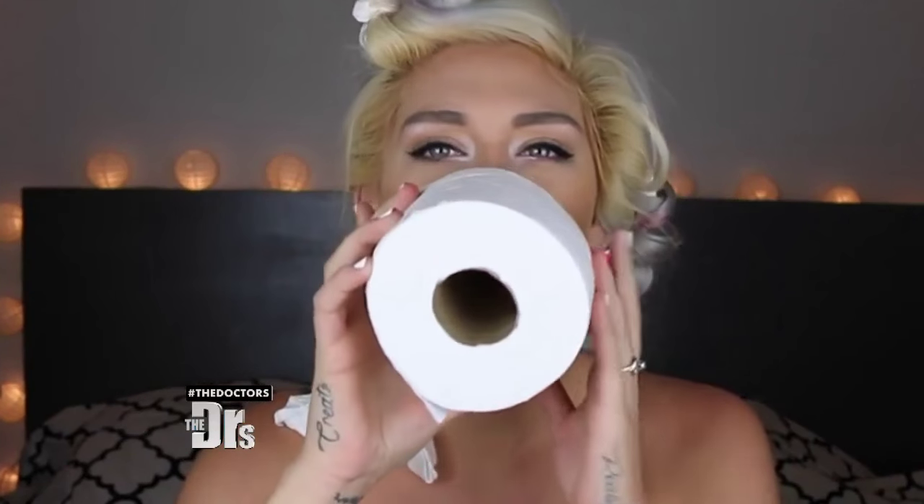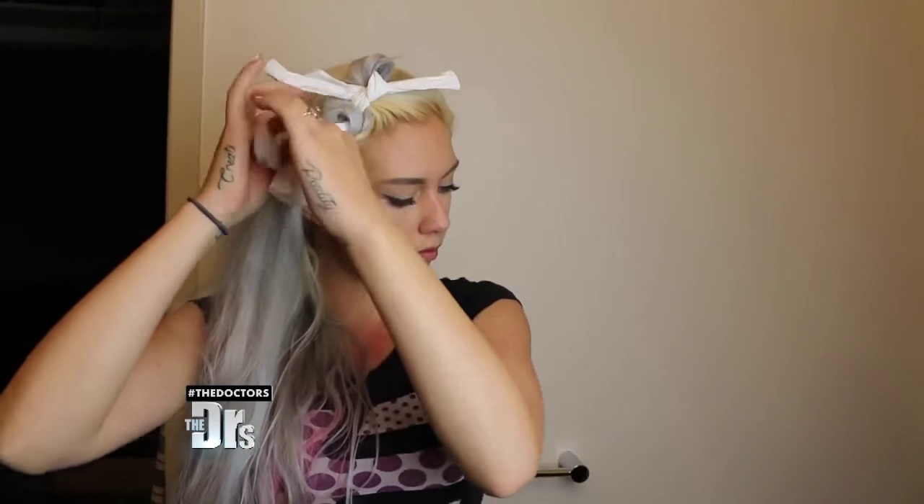What's up everybody? It is Nicole Skyes. So the beauty hack that we're going to be testing out today is: can you curl your hair with toilet paper? You wrap it all the way up to the scalp area and then fold it over like this and make a little knot.